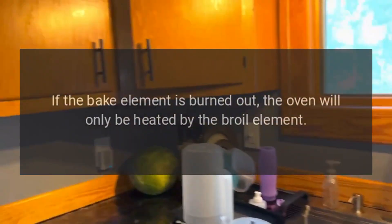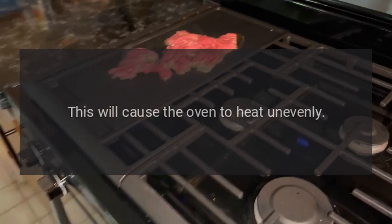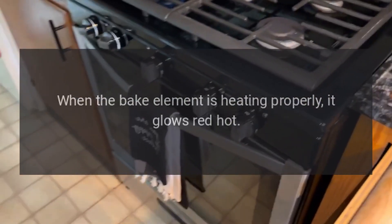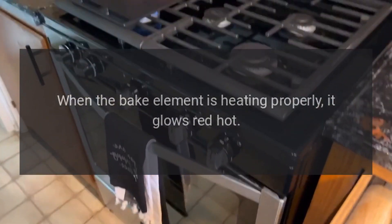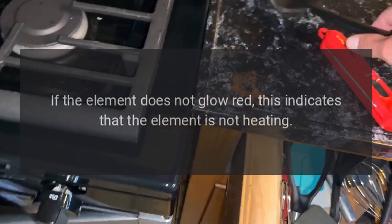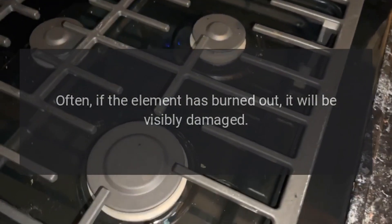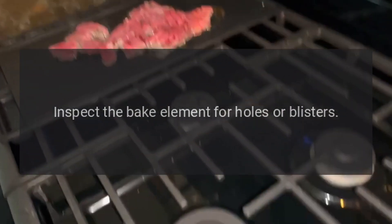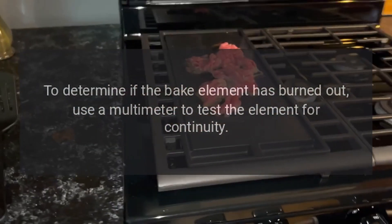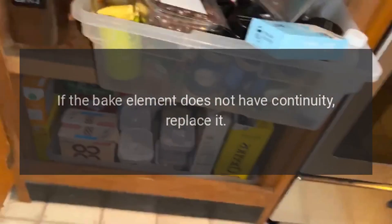Samsung Oven Doesn't Bake Evenly — Bake Element. If the bake element is burned out, the oven will only be heated by the broil element, causing the oven to heat unevenly. When the bake element is heating properly, it glows red hot. If the element does not glow red, this indicates that the element is not heating. Often, if the element has burned out, it will be visibly damaged. Inspect the bake element for holes or blisters. Use a multimeter to test the element for continuity. If the bake element does not have continuity, replace it.